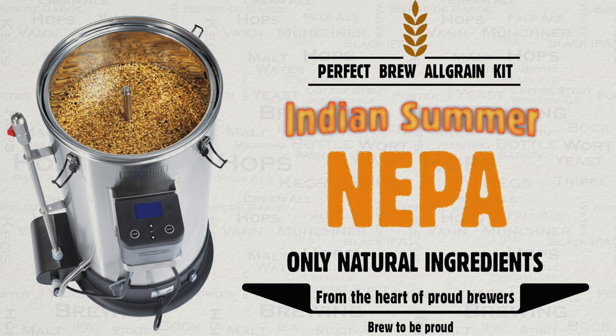You will find that a lot of suppliers actually have pre-made all grain kits that will give you a specific recipe. Of course, there's an awful lot of convenience in this, but you do pay an extra premium for them.